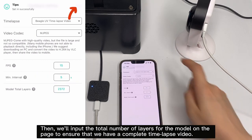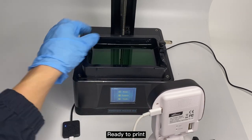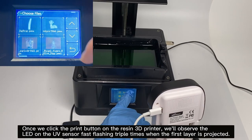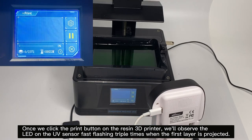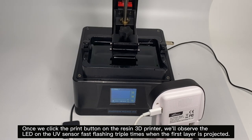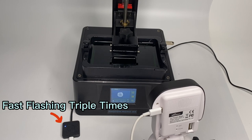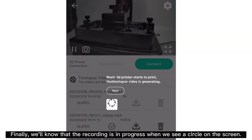Once we click the print button on the resin 3D printer, we'll observe the LED on the UV sensor flashing in triple-time when the first layer is projected. We'll know that the recording is in progress when we see a circle on the screen.